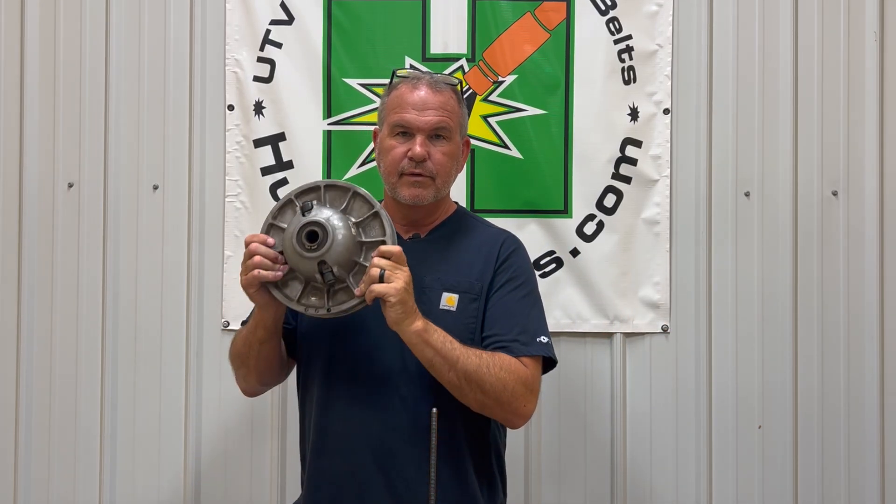You will be getting the 2015 EBS model clutch kit. It doesn't matter which secondary you currently have — once you switch to this style of secondary, that is the clutch kit that makes all the magic work. For those that do not have engine braking, you're not going to technically have it after, but you'll have a little more because of the helix in the secondary — down to about five miles an hour or so. Then your freewheel, because the bearing in the clutch is a two-way. We do not offer a one-way in our clutch, and not many people want full-on engine braking.